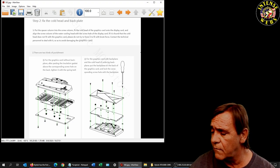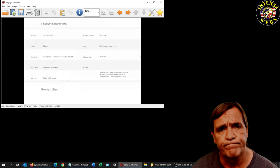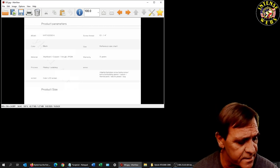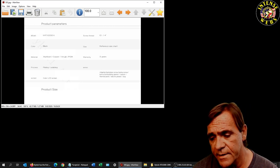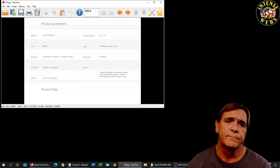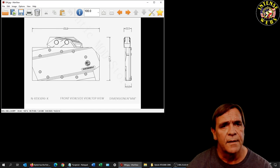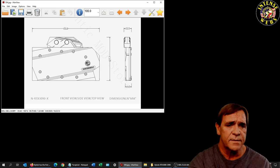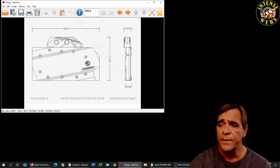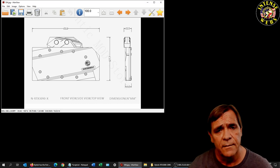Everything you've seen so far is on the website where you buy these. The product uses G1/4 fitting size — pretty much the standard — with 14mm tubes on the outside and 10mm on the inside. There's the length listed if anybody wants to measure their case; this would probably be about a half inch thinner than a reference card.